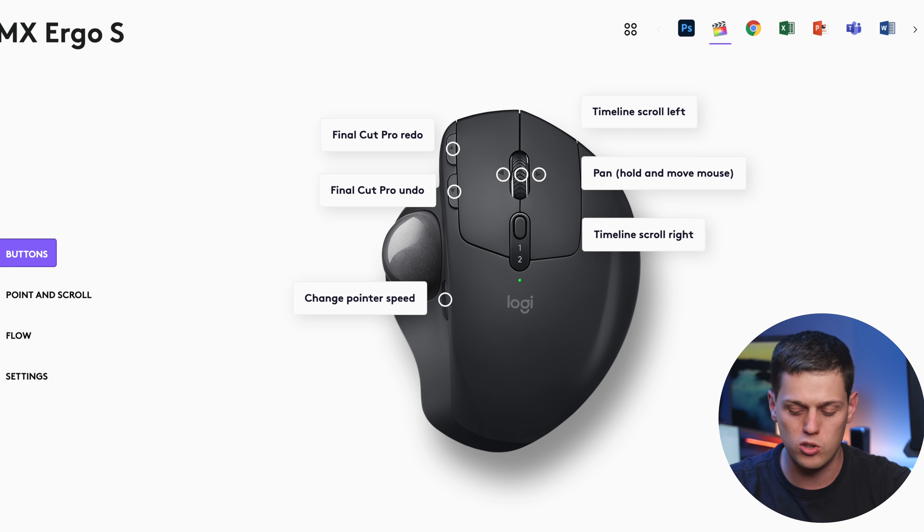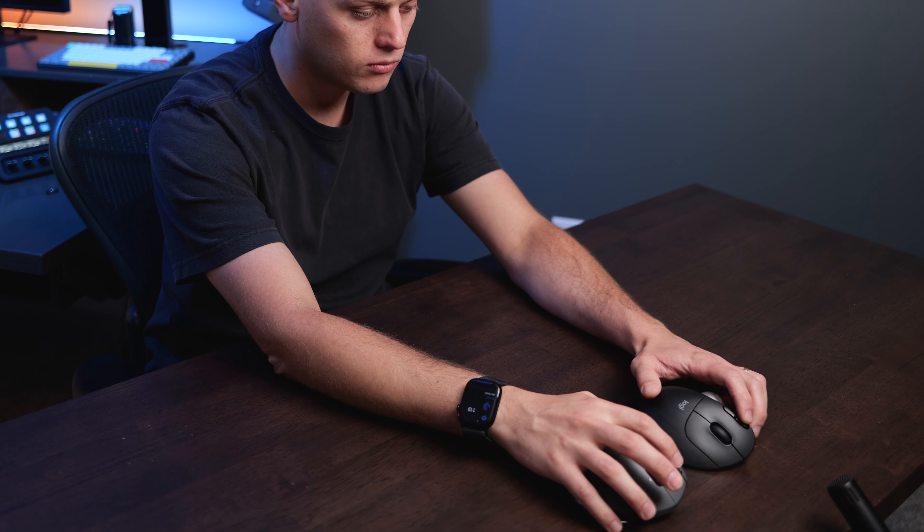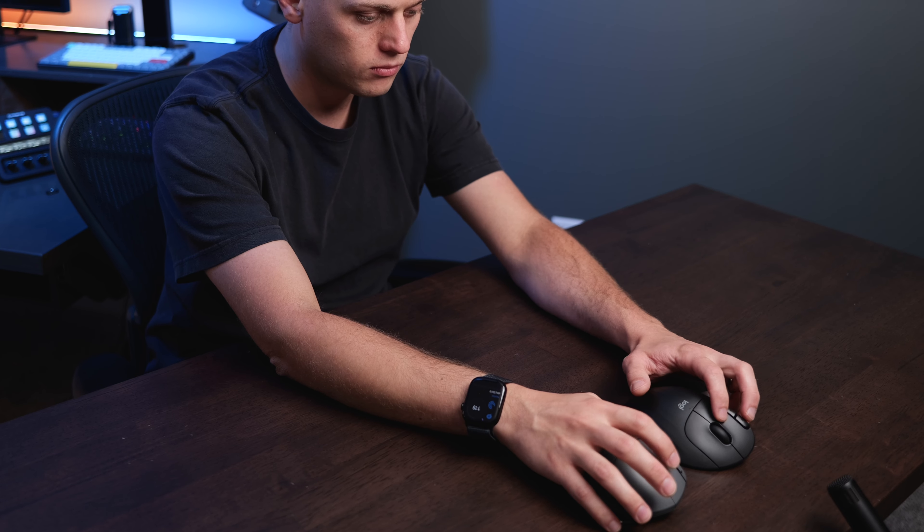Another big difference is the MX Ergo S includes side scrolling — you hold the side button and scroll for horizontal movement, or release the button for standard up and down scrolling. I like the scroll wheels on both, but the scroll wheel on the MX Ergo S is just a little bit nicer. Both mice have silent clicking on the left and right buttons, though the forward and back buttons are still a little bit loud compared to the others.